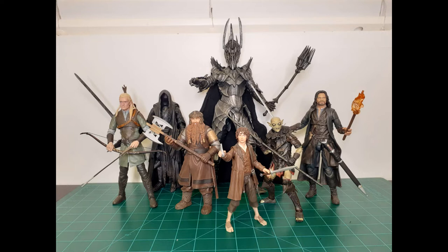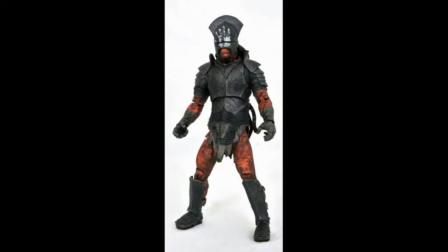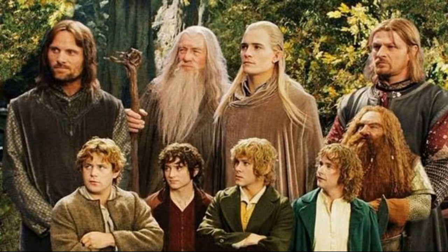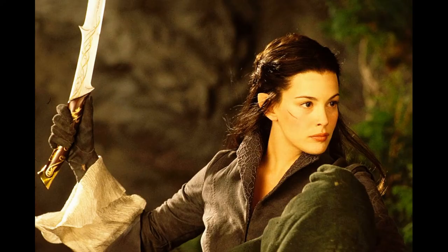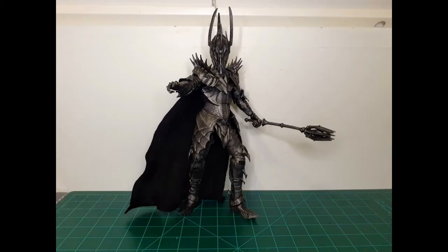That is the first three waves of the Lord of the Rings Diamond Select figures. Super excited for what's in store — we know that we have Gandalf and an Uruk-hai soldier on the way. There's also a Gollum with a rock, and those accessories I mentioned; I've got him on pre-order. Let me know what you thought of the review and if there's anything I can do better. My prediction for the next wave after Gandalf is Arwen and Sam. Hopefully these continue to do well so we can get more of them.